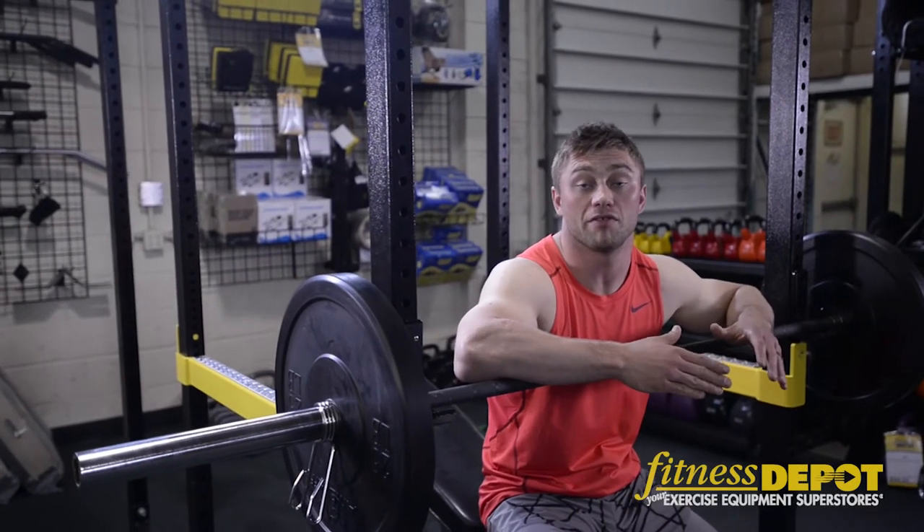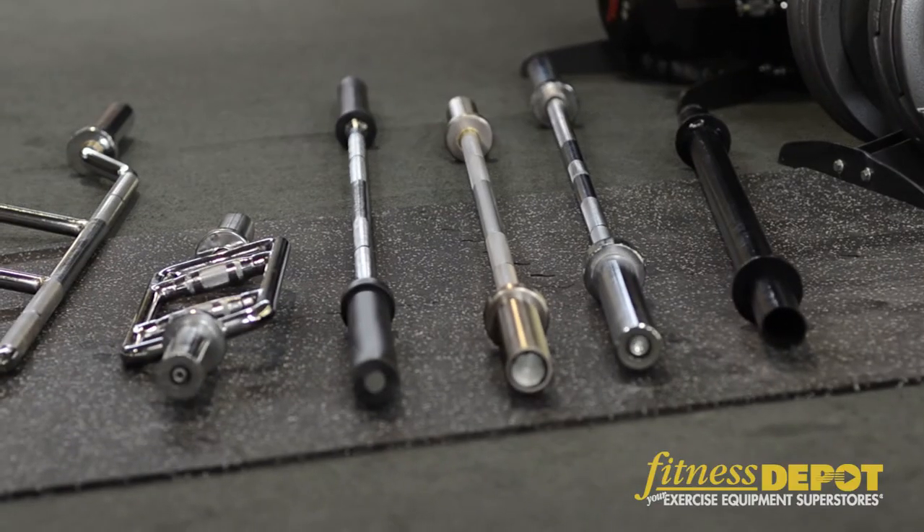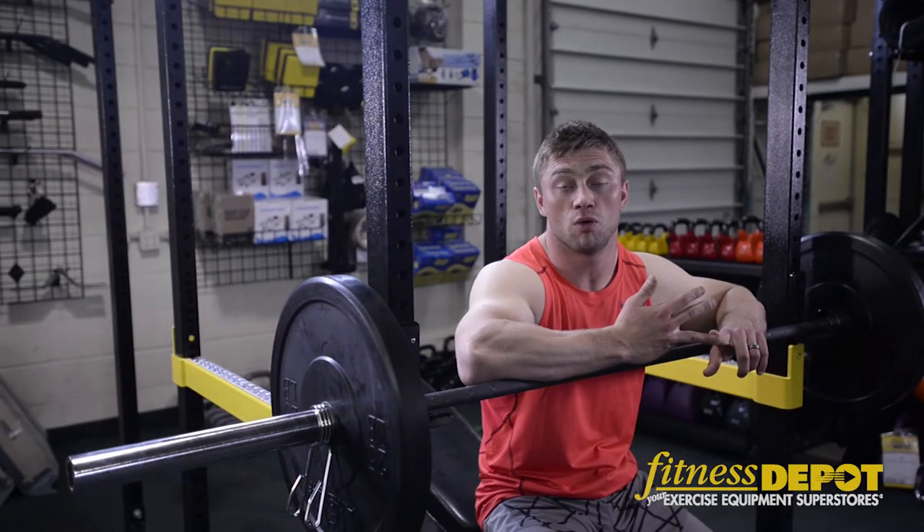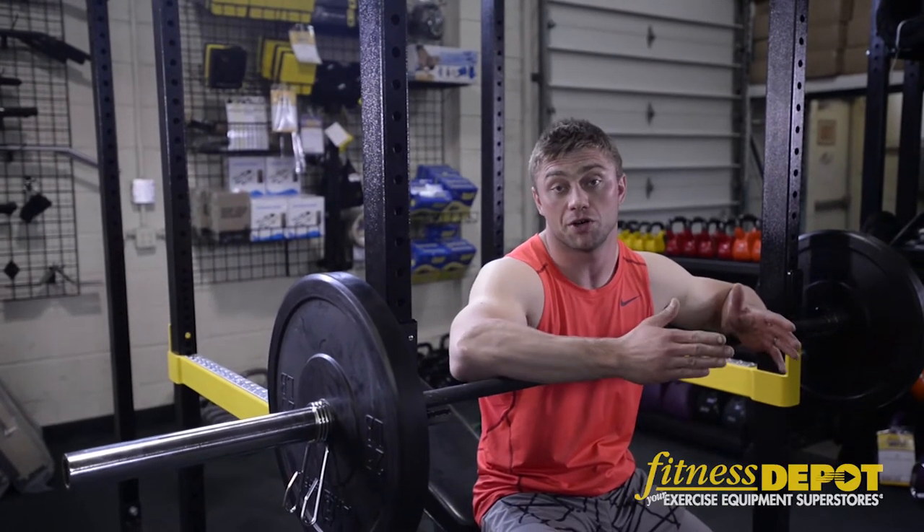At Fitness Depot we have a wide variety of Olympic barbells. Whether you're a powerlifter, an Olympic lifter, a crossfitter, or you just want to work out at home, we have the right Olympic barbell to fit your needs.